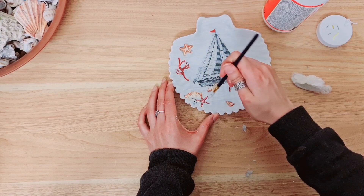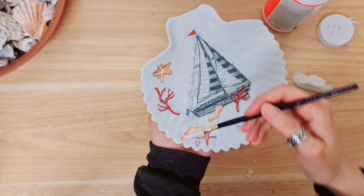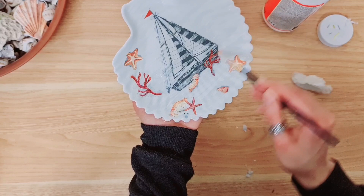You can also add varnish - you don't have to use mod podge to go over it. And if you're using glass, I recommend going over the whole plate, otherwise you're just going to see the areas where you've done the decoupage be all shiny and the rest will be matte. So I'm just going to go over it all with my paintbrush.